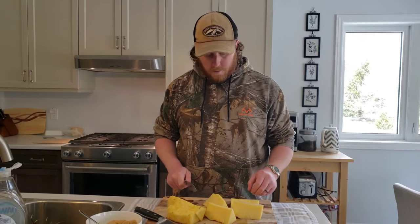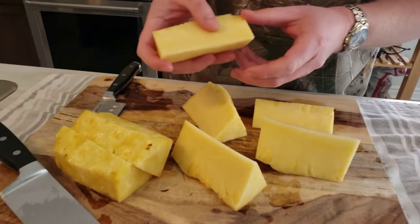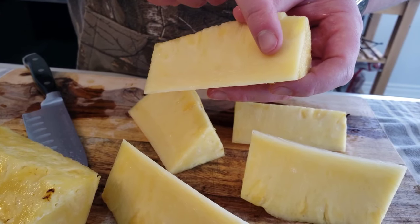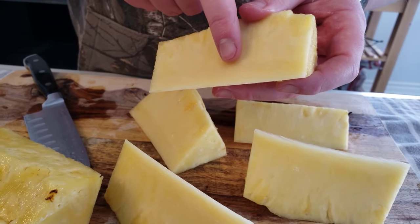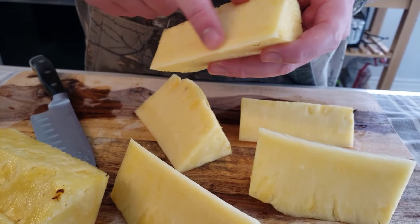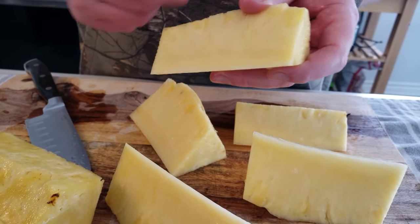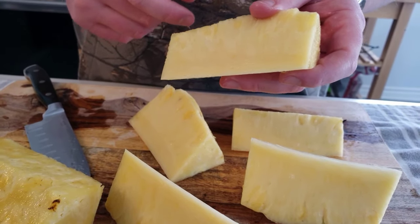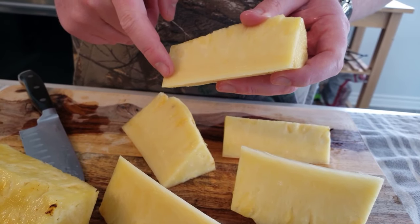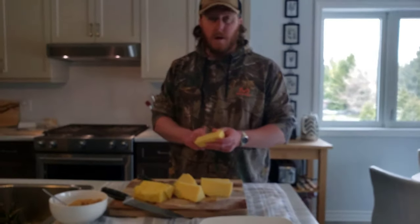There we go. Come in here and take a quick look — there's a slightly different shaded area right towards the middle, that's the core. It's a bit harder and probably not going to turn out quite as nicely as the rest of the pineapple. What I'm actually going to do is just take a thin slice off of each piece to get the core out and then we're ready to go.